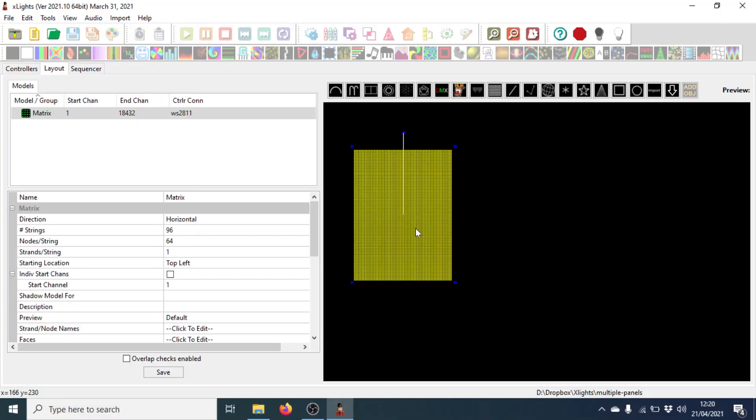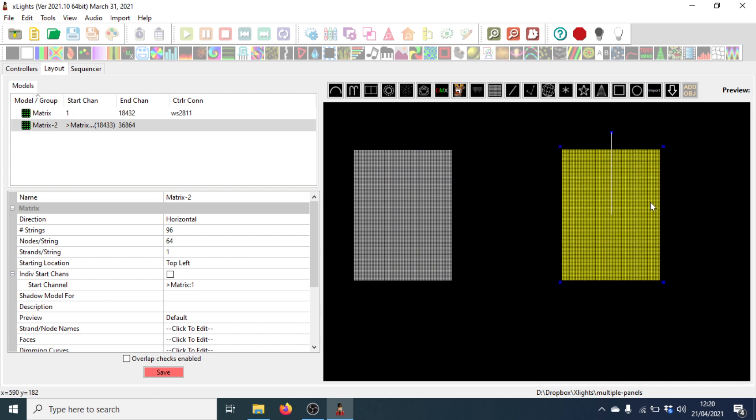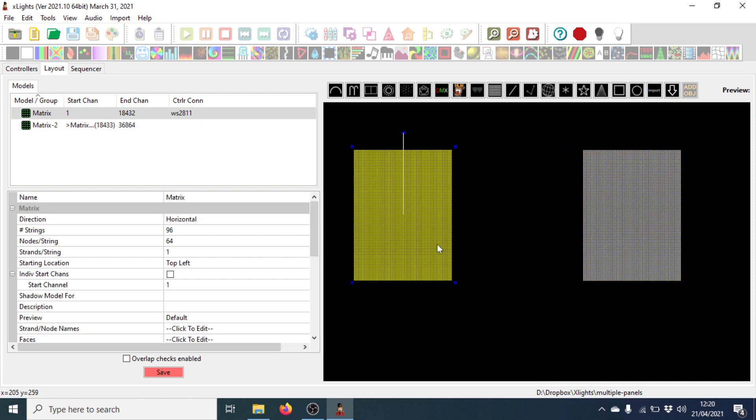I'm just going to copy that using Ctrl C and Ctrl V for our second panel, which I'll just put over here. So now we've put the two panels into xLights.